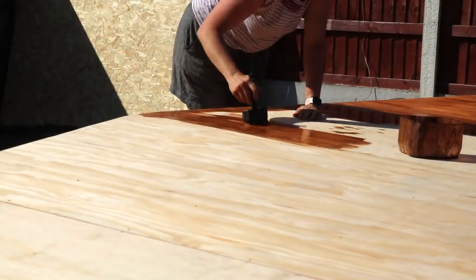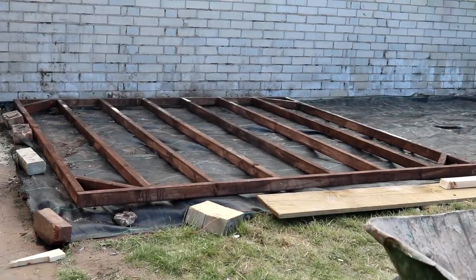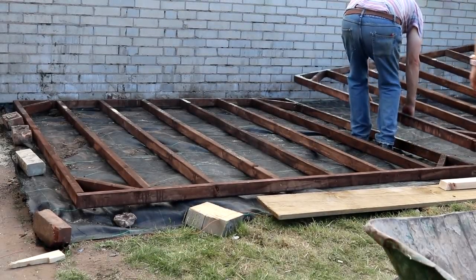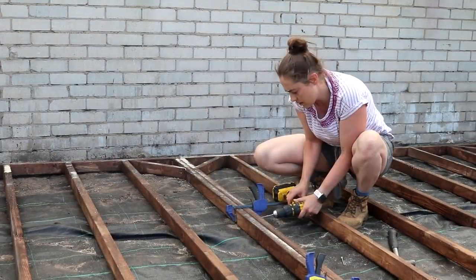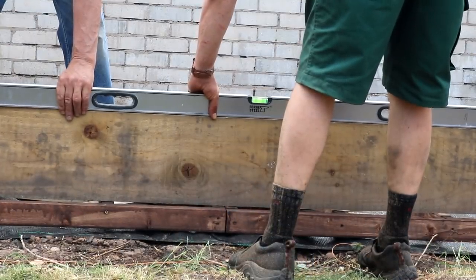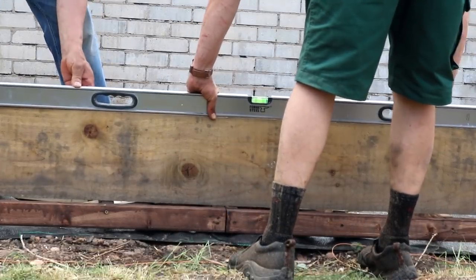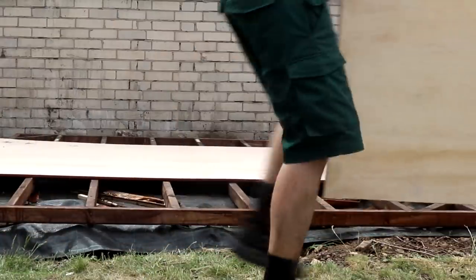We gave the back its first coat of preservative and set it aside so we could get to the base again, which we then placed on the weed control and bricks, clamped and screwed it together. To prevent any weaknesses, we packed as many gaps as we could see with treated wood. Then onto ply lining the base, which involved a lot of screws.